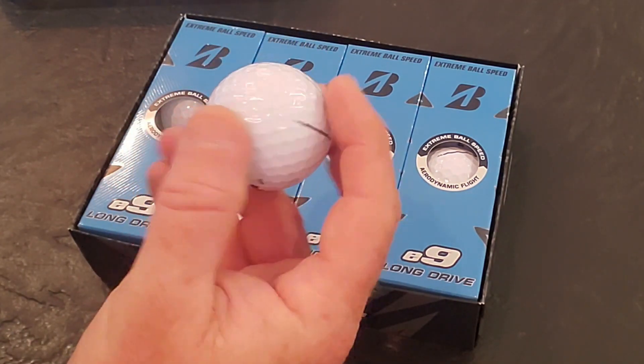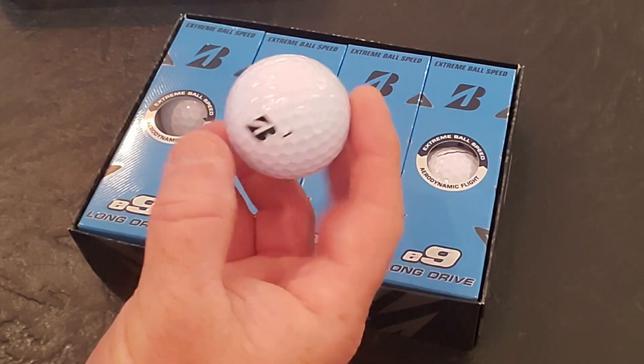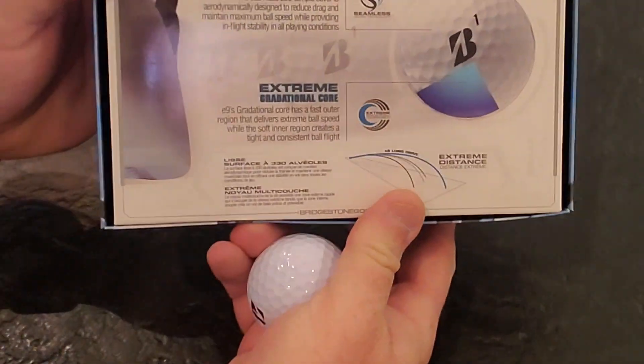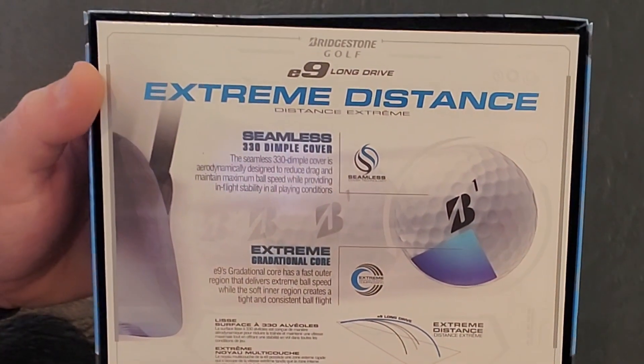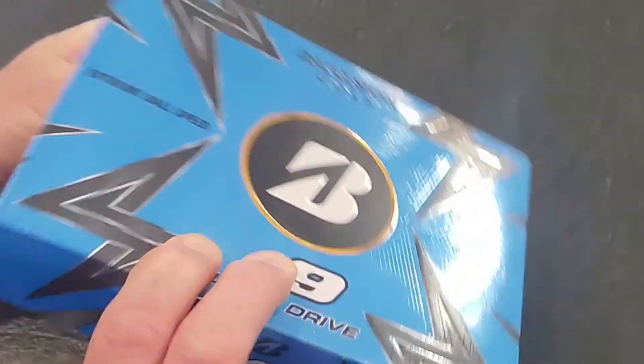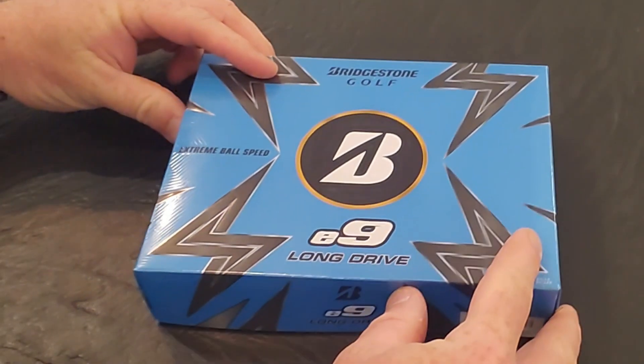Being a golf pro, I can tell you this — this ball is meant for every style, every caliber of player, whether you're a scratch golfer, an 18 handicapper, or everyone in between. This ball can be used by anyone. The E9 was engineered to deliver extreme distance with maximum power on every shot.